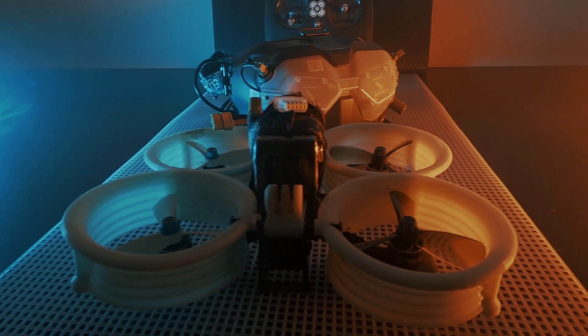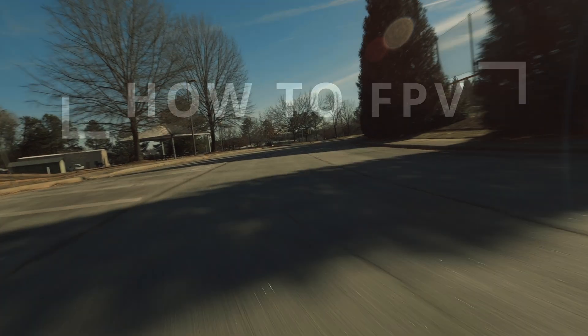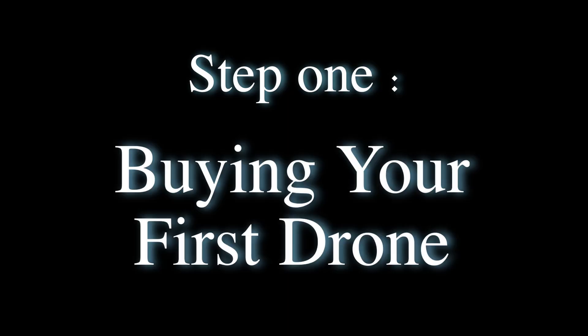From purchasing your first drone to building your very first drone, this series will be a guide from start to finish you can use to get to where you want to be — flying and building FPV drones within just a few months. So let's start from the beginning. Step one: buying your first drone.